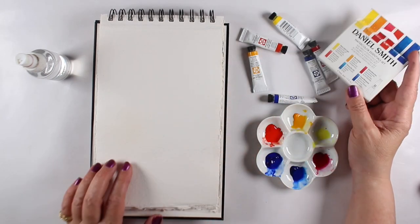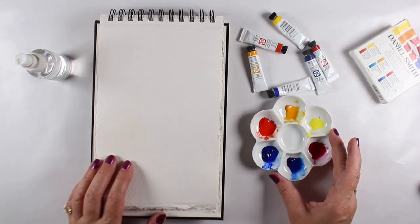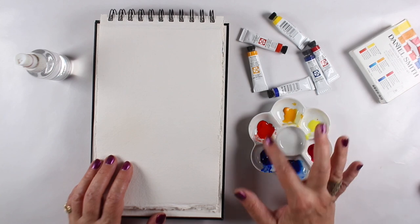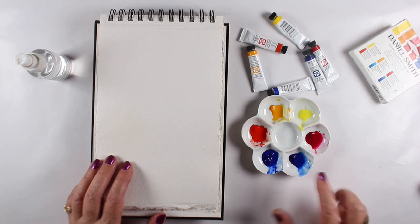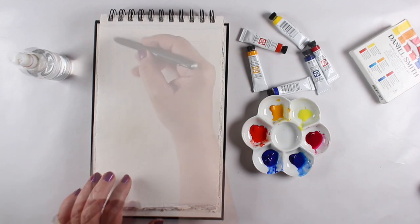I'm going to use the Daniel Smith Essentials — there are two yellows, two reds, and two blues. I've put some into a little palette and I'm going to paint in a sketchbook. This is an Indigo Paper Arts sketchbook with 300-pound paper. I have warm colors on one side and cools on the other.